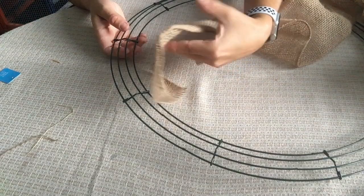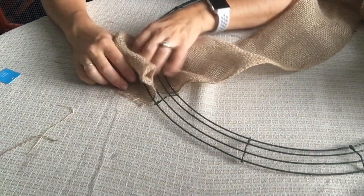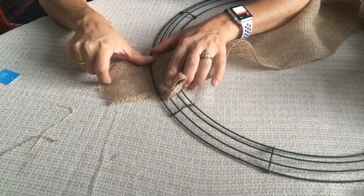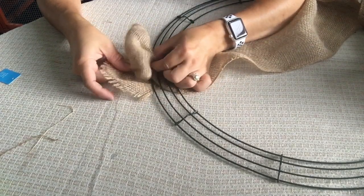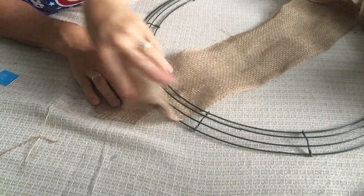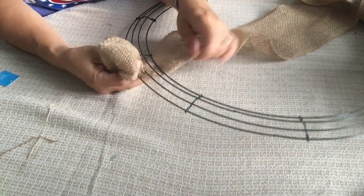Put your hand underneath the burlap like this and take your pointer finger — this is the finger I always use — and just push to pull up. Form a bubble or a loop, however you want to think of it. It'll look like that. Always leave about three to four inches of tail — I promise I'll show you how to tuck all of that at the end. Make it as big or small as you'd like; I'm going to make mine about one and a half to two inches.